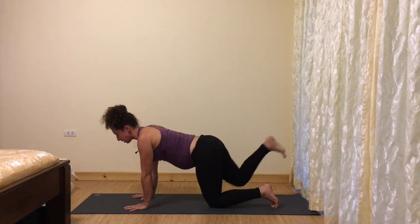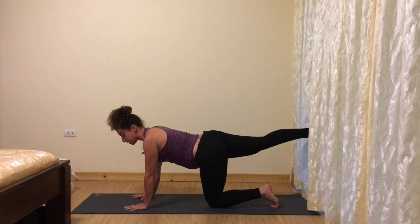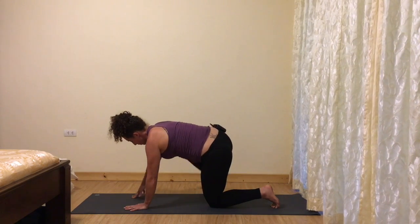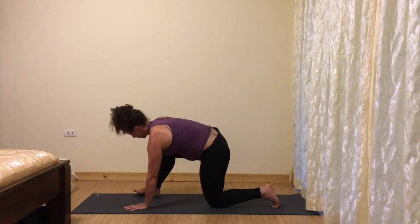Firm your belly, lengthen your right leg back behind you either from down dog or all fours, and then start to bring your leg through to the top of your mat. You can use your hand around your ankle for assistance.